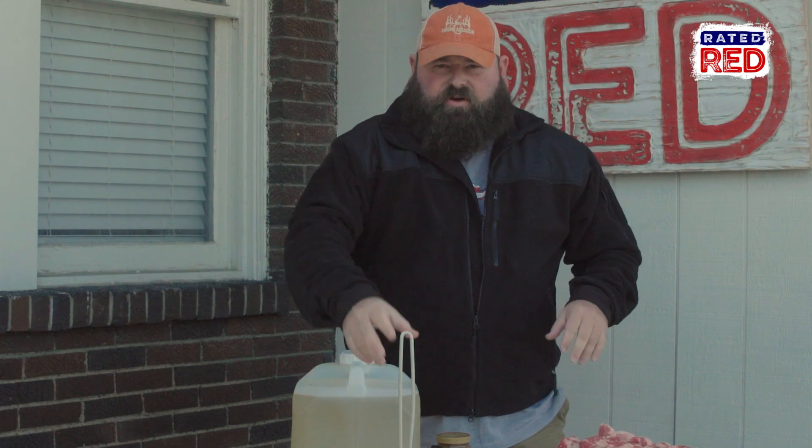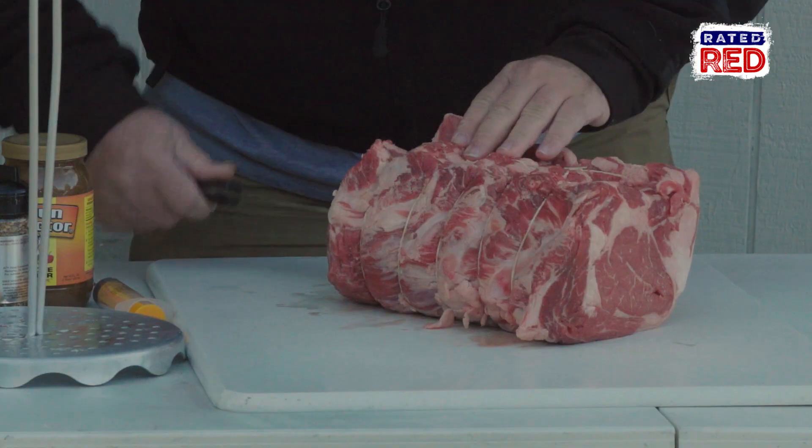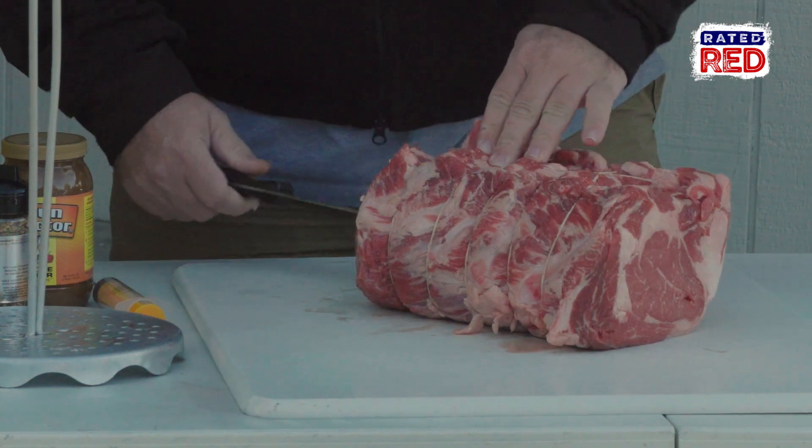The first thing I'm going to do is go ahead and get it put on my little rotisserie mount here. We're going to mount it upright. You're going to take a knife and run it a long way through.